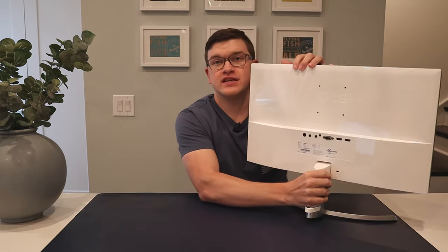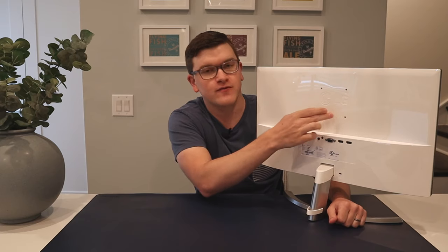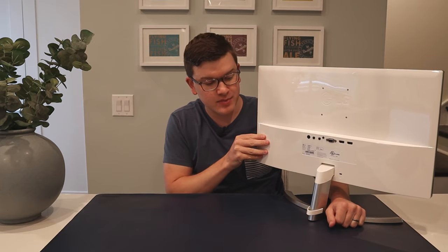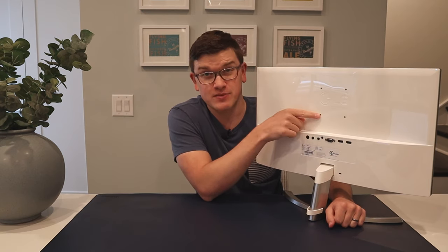Looking at the back of the display, it's actually a really nice white color, so if aesthetics matter to you it looks great, and if it sits up against a wall the back doesn't matter much anyway. In terms of functionality on the back, at the top we have four holes for VESA mounting, which means you can connect it to a myriad of third-party stands and monitor arms. Given the instability of the pre-installed mount, I would definitely opt for a VESA solution if possible.